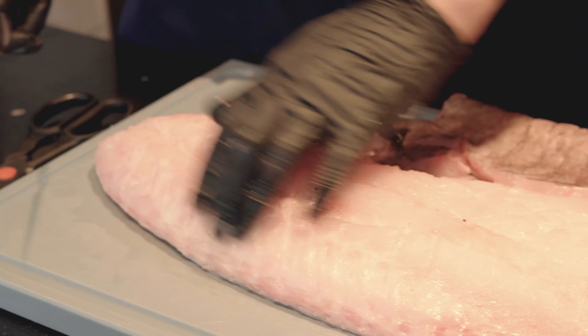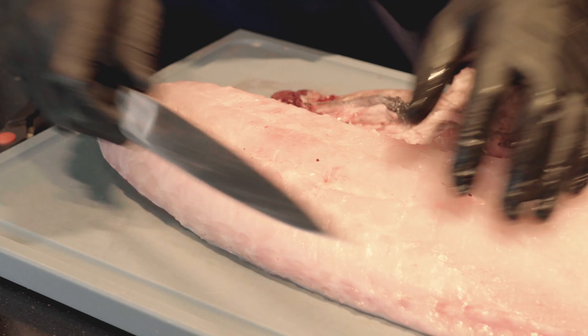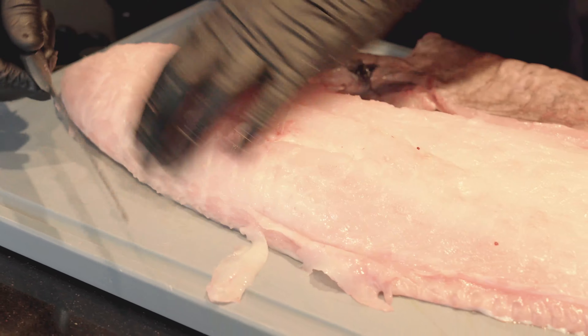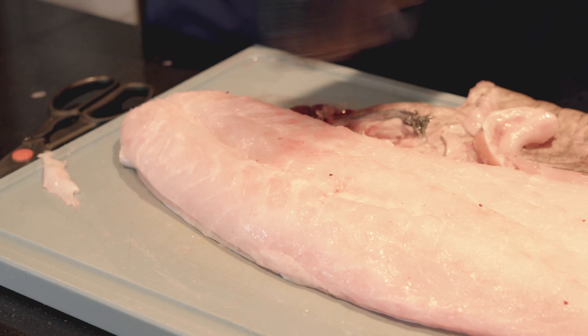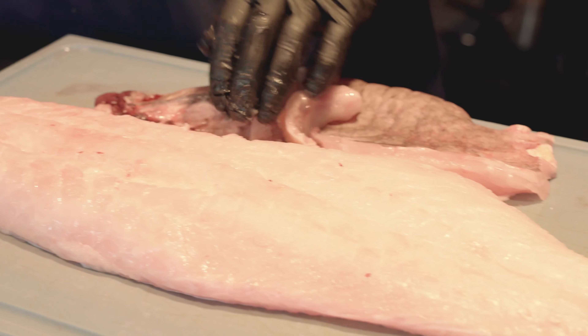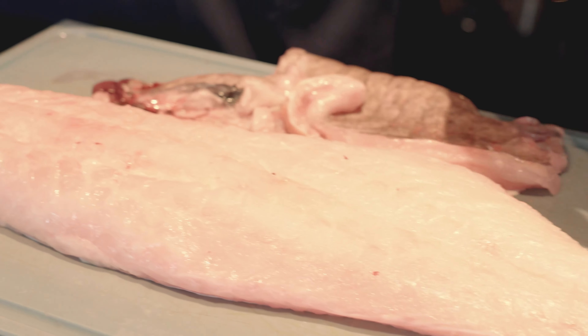Das ist auch unser Ansatz. Dann nehmen wir hier oben noch ein bisschen weg, das ist hier noch etwas Fett. Und dann sind wir eigentlich auch schon fertig. So haben wir dann ein wunderbares Filet. Hier vorne noch ein paar Gräten, die können wir dann gleich noch ziehen. Und dann ist man schon fertig.